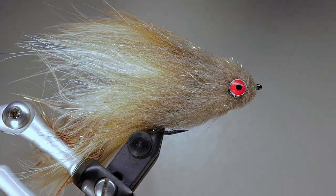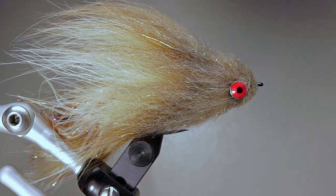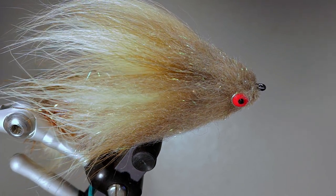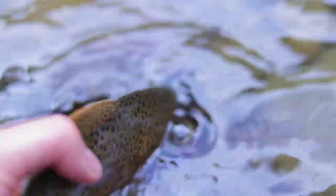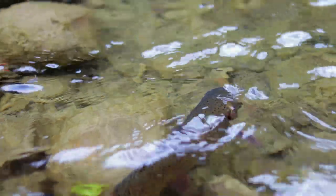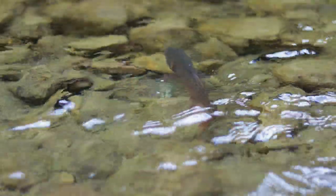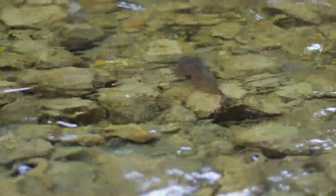While the Junkyard Dog is not the fastest fly to tie, it sure makes up for it by being deadly in the water. It deserves a place in everyone's streamer box, and it is also very productive in white, black, and olive. I hope you enjoyed this video — if you did, please consider subscribing for more videos like it. If you have any questions or comments, please leave them down below. I try to respond to all of them. Thanks for watching, and tight lines.